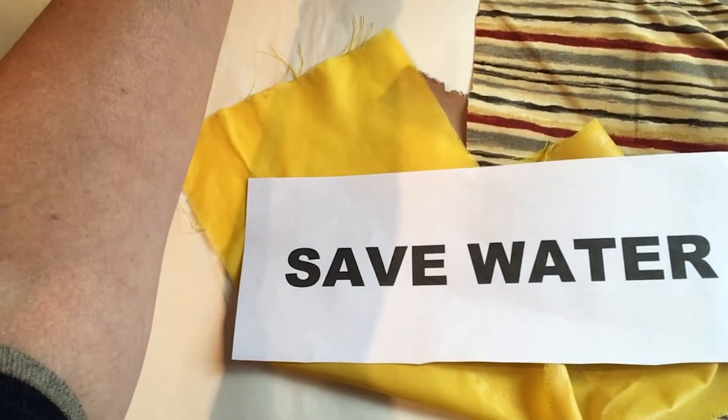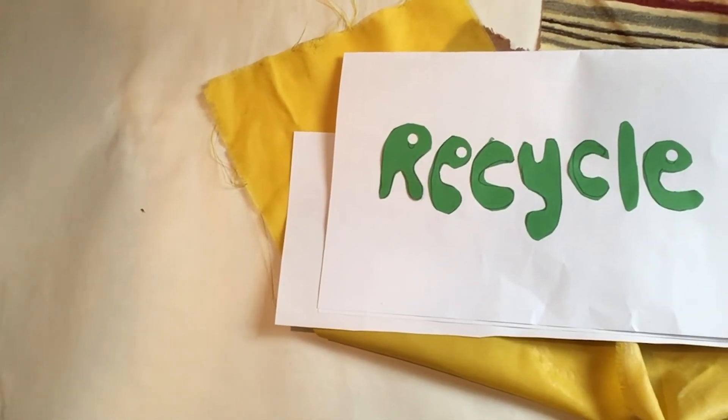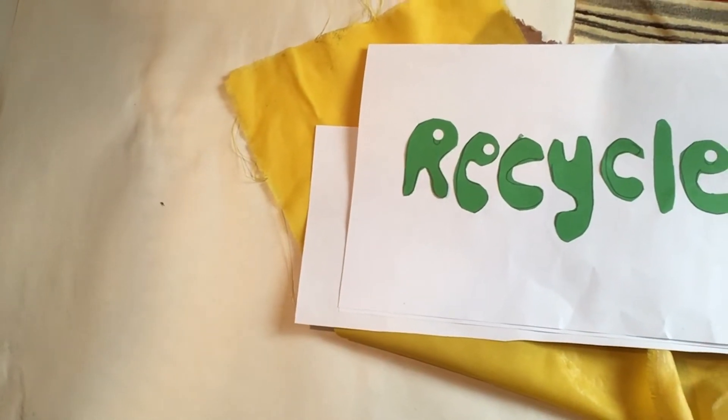I'm going to send you some printed slogans, but you can use your own slogans, or if you don't want to use printed ones you can cut out the letters you need for whatever words you choose. I've got some ideas like 'recycled,' 'walk don't ride' to save on petrol and pollution, 'take your litter home' — a big favourite of mine — and 'switch off, save energy.'